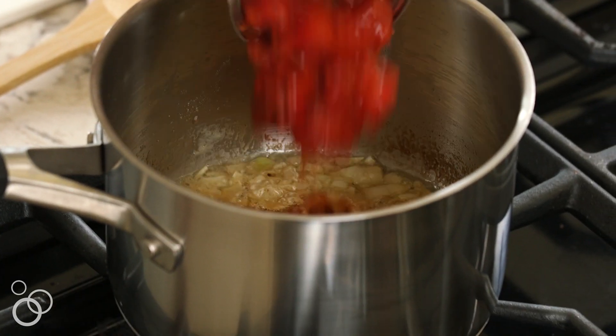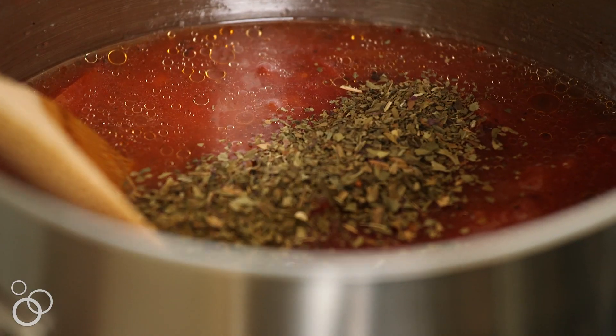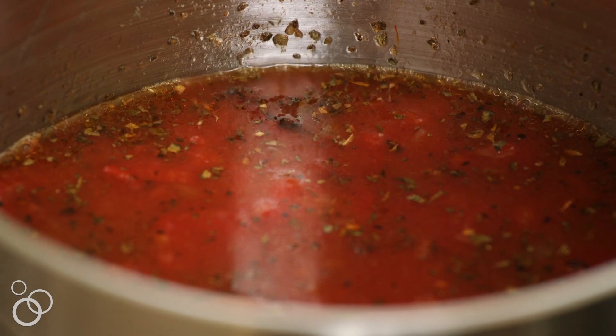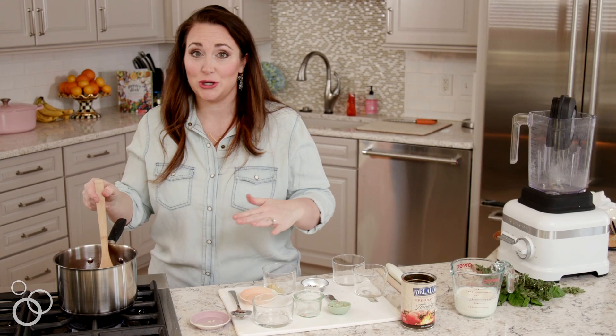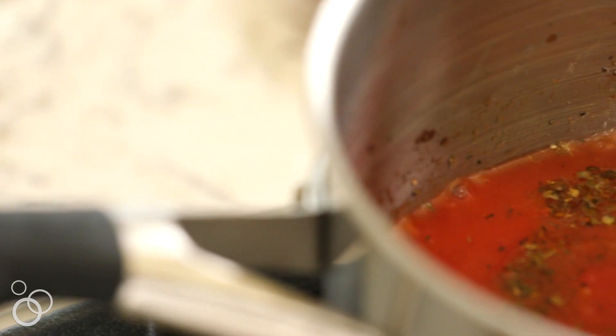We're going to add in our fire roasted tomatoes, some tomato paste, some basil, a little bit of brown sugar, some cooking sherry, and some chicken stock, and just bring it to a boil. Now that all the soup ingredients are in the pot, I'm also going to add back in that toasted garlic and we're going to bring it all to a boil.